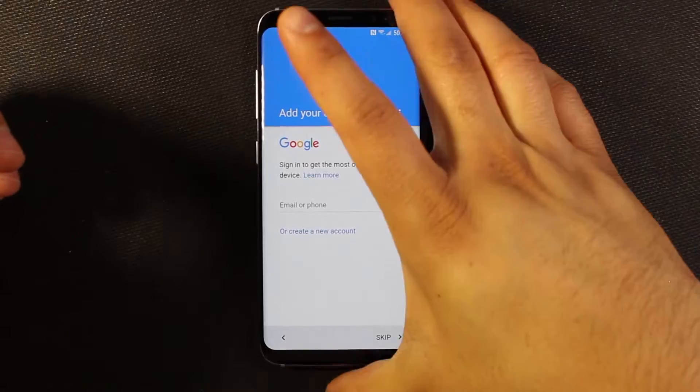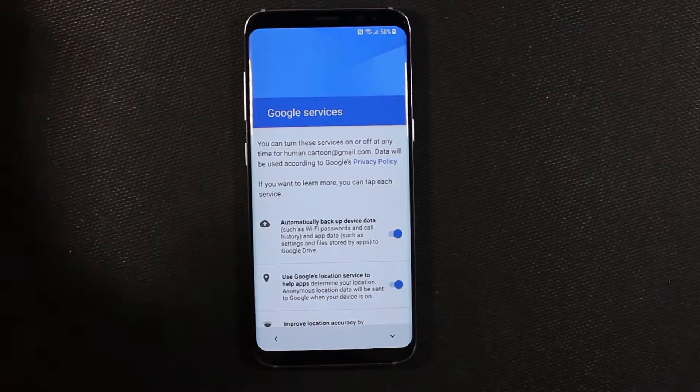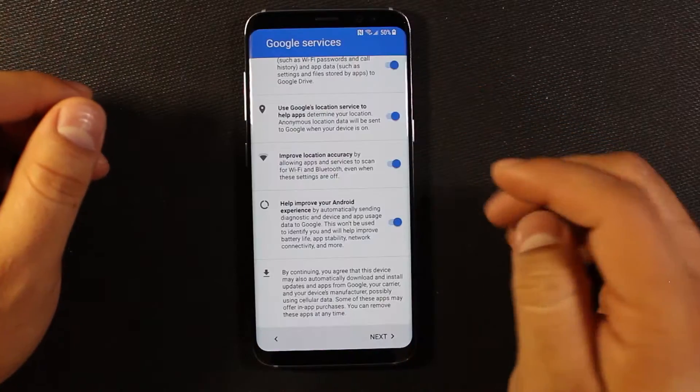I'll go ahead and add my account info here. After you put in your Google info — which you don't have to do, you can skip that as well — you're asked if you want to do all this stuff, turn things on or off. Go ahead and hit next.